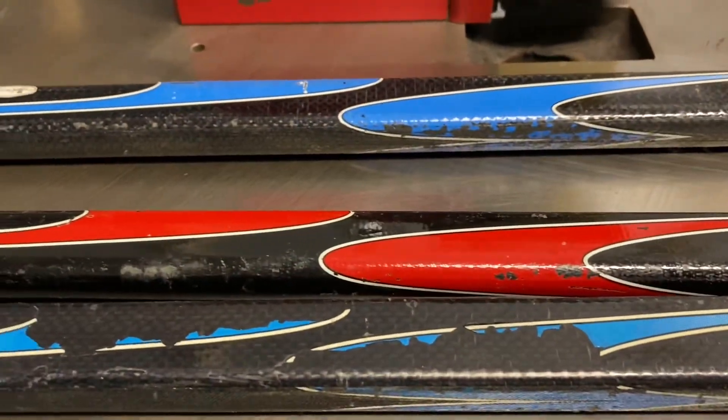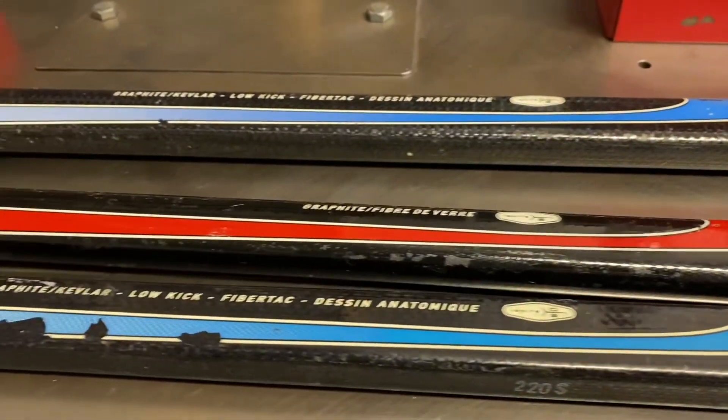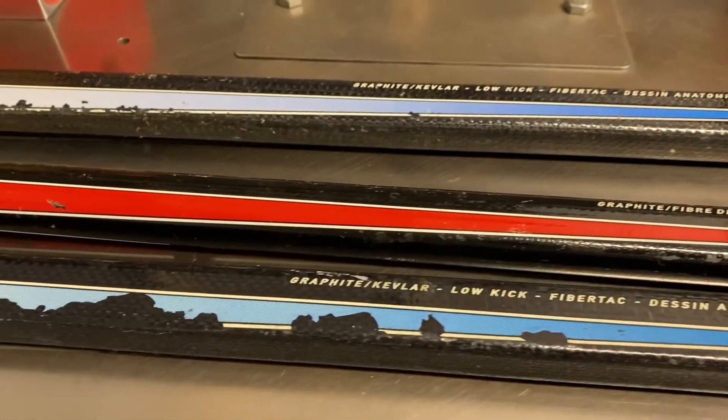I don't know how many other Nike shafts are out there — I'm guessing there's a few more maybe. Thank you for watching my video.